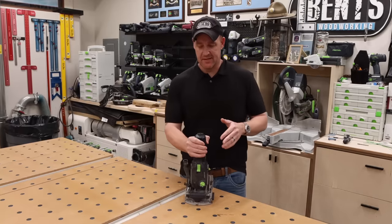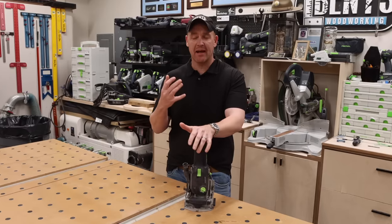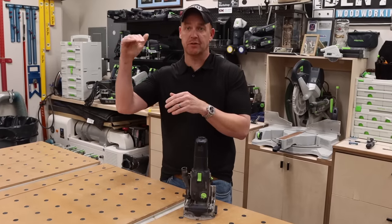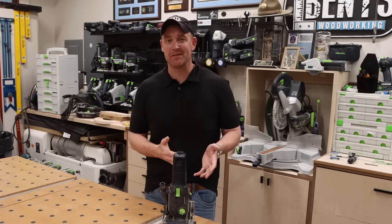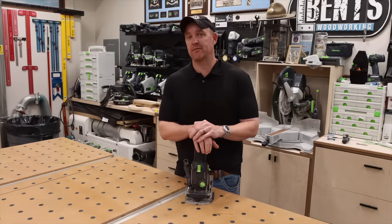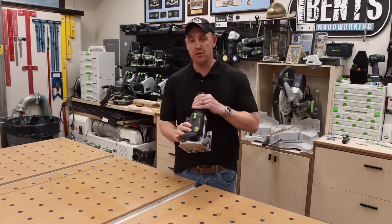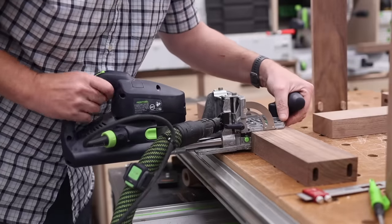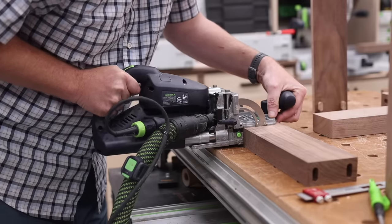Why is this going to expand your capabilities? Especially on the beginner and intermediate side — though obviously everybody would benefit from these tools. Where this is going to be so beneficial for somebody with zero experience is that this tool does what it's supposed to do so well. It takes a task and makes it incredibly fast and incredibly easy, meaning you're going to be able to do more, faster, and with better quality.